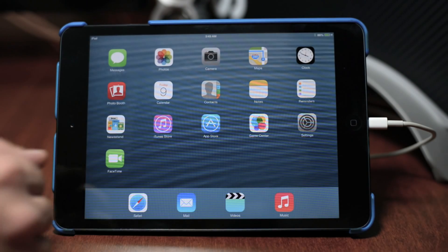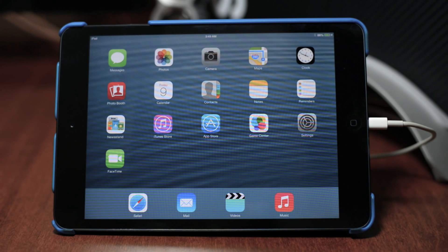There you go — as you can see, iOS 7 Beta 5 is now installed on my iPad mini. It is as simple as that. All the links for everything you guys are going to need are down in the description, so be sure to refer there when this video ends.